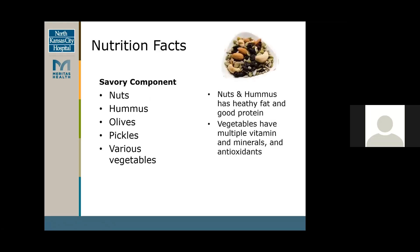For the savory component, typically these are nuts, vegetables, olives, pickles, hummus, or dips like olive oil and different blends like that. Nuts and hummus are great healthy fats — they have a good source of omega-3s and are also a good source of protein, so they're great to have on your board. Also, vegetables are high in vitamins and minerals and antioxidants that help with anti-inflammatory properties.